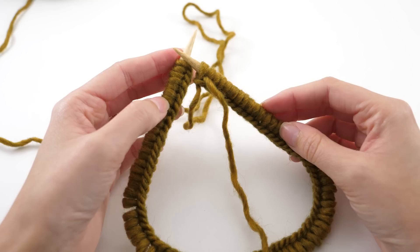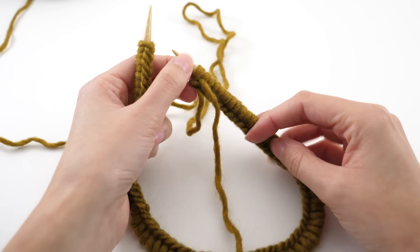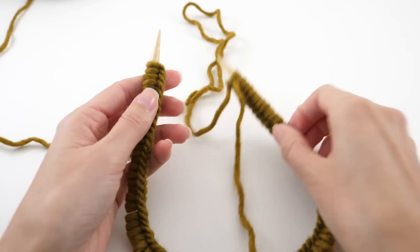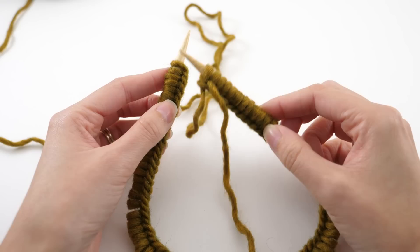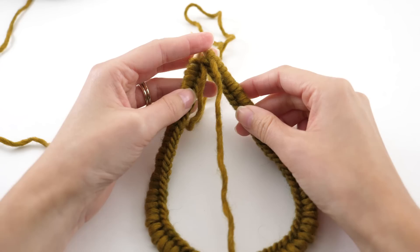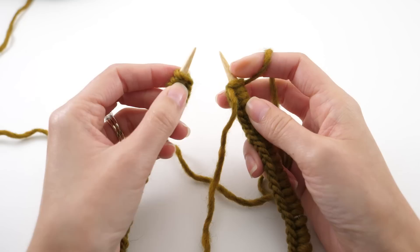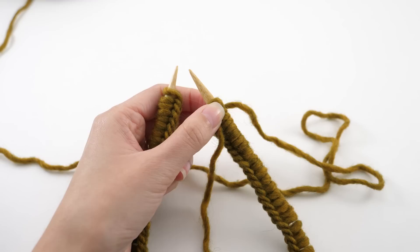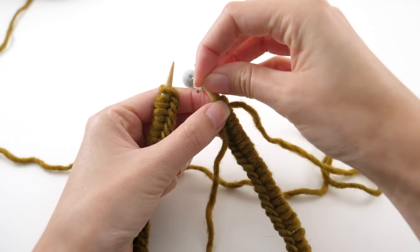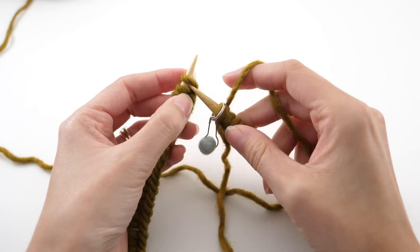After you've cast on 80 stitches and counted to make sure, we're ready to join so that we can start knitting in the round. Situate your work so that your tail and working yarn are in this hand, stretch the stitches close to the tip of the needle, and make sure the braid at the bottom of the cast on is not twisted. Grab a stitch marker — a ringed stitch marker — and slip it over the tip of the needle. That lets you know the next stitch is your first one for the next round.